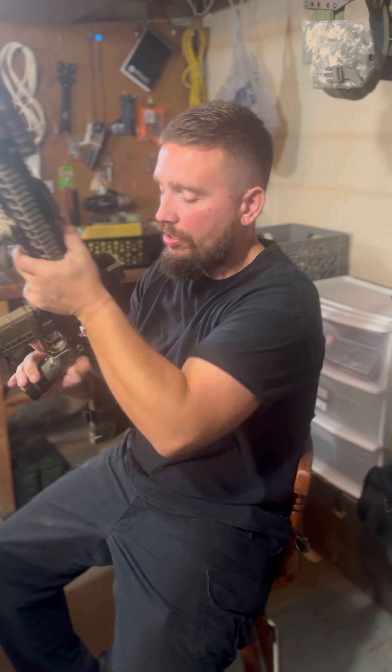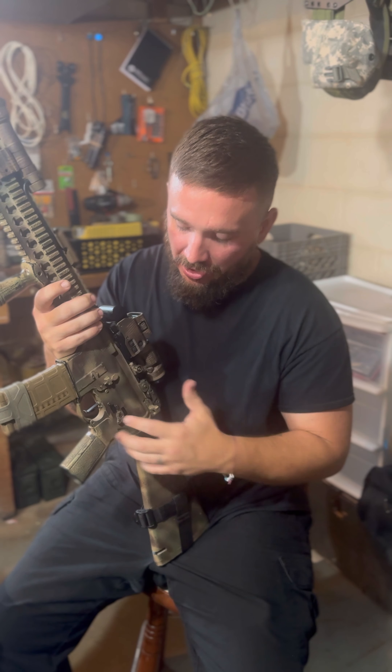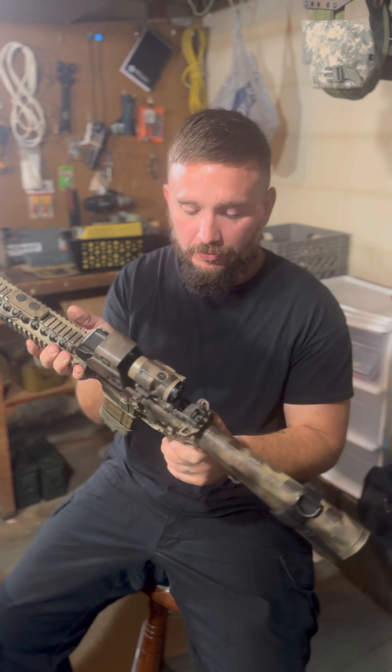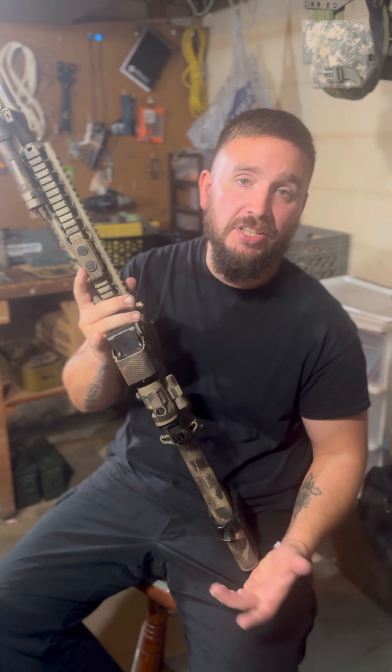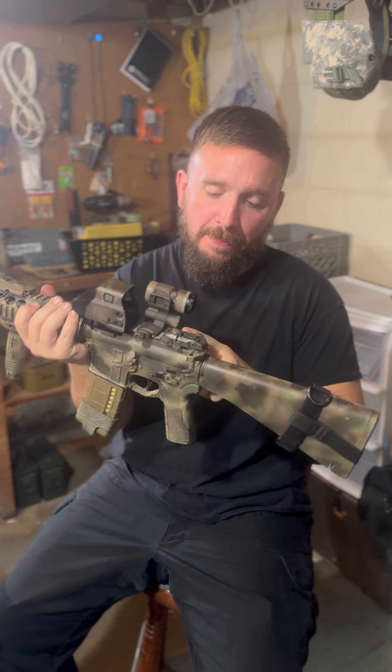The biggest budget thing is going to be the safety selector, which I really dig. This is a UTG safety selector. The cool thing is you can swap the ear to left or right side depending on which hand you shoot with. So if I was right-handed, it would be kind of hard to hit the safety here, but you can just put the ear on the other side to make it that much easier.